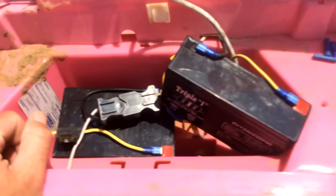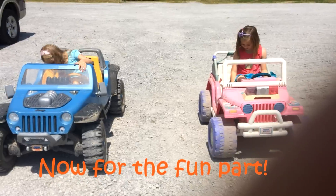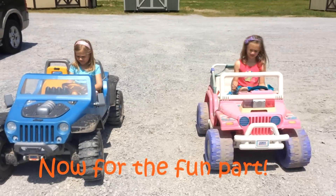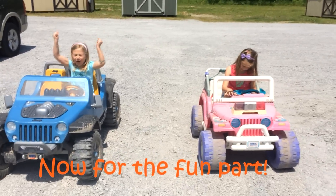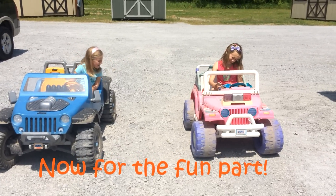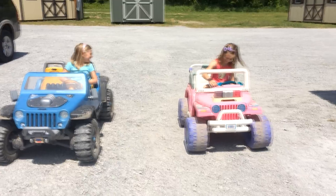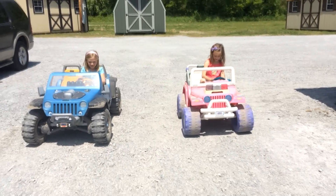Once you get that done, you can slide everything in place, put the hood down, and let the kids test it out. We're going to test out the newly modified Barbie Cruiser Jeep that we just bumped up to 18 volts, racing against the Jeep Hurricane — also 18 volts. On your mark, get set, go!